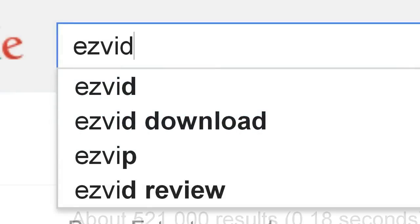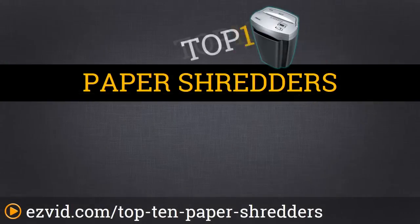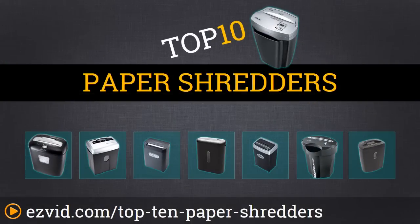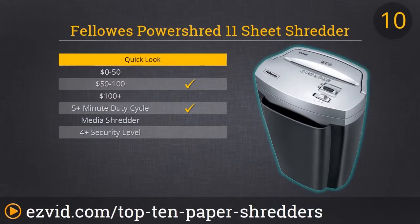Welcome back everyone. Today we are going over the top 10 paper shredders. This is the best way to dispose of your personal information so it doesn't end up in the wrong hands. We're gonna cut to it and start the countdown.